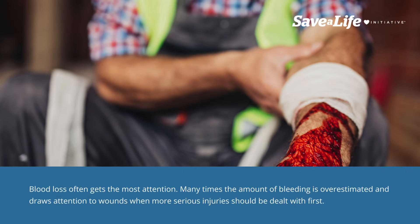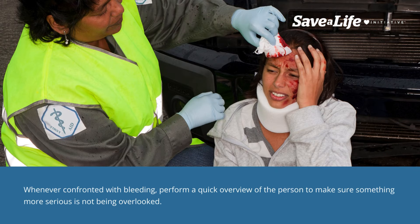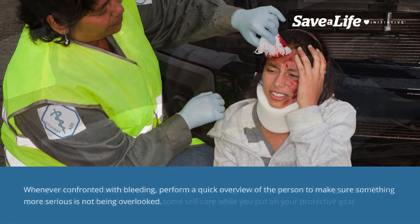Controlling bleeding: blood loss often gets the most attention. Many times the amount of bleeding is overestimated and draws attention to wounds when more serious injuries should be dealt with first. Whenever confronted with bleeding, perform a quick overview of the person to make sure something more serious is not being overlooked.